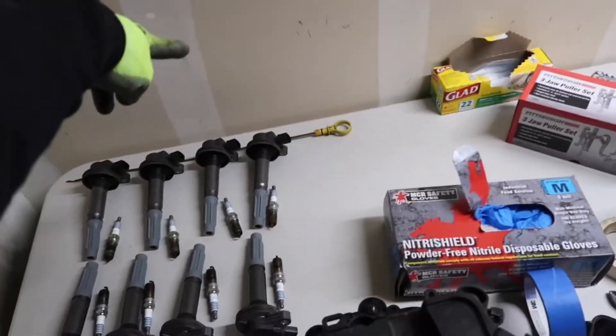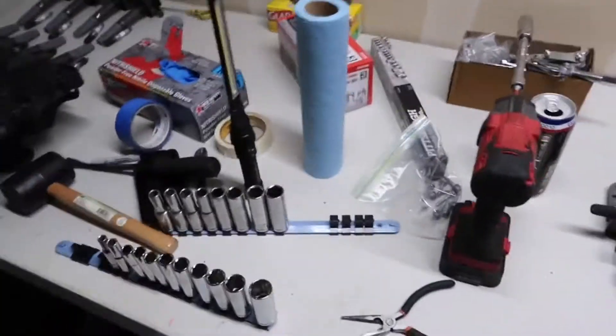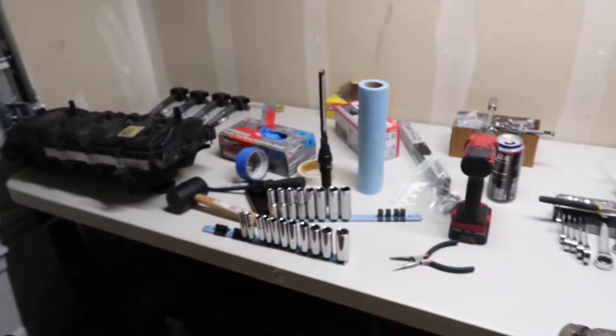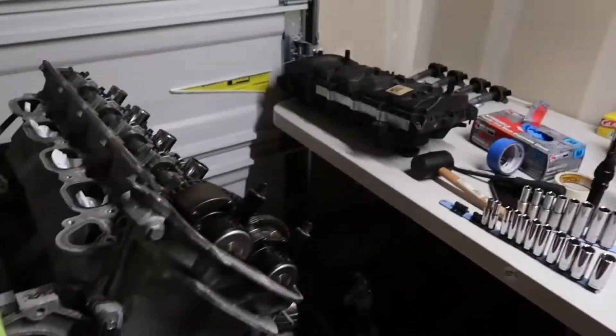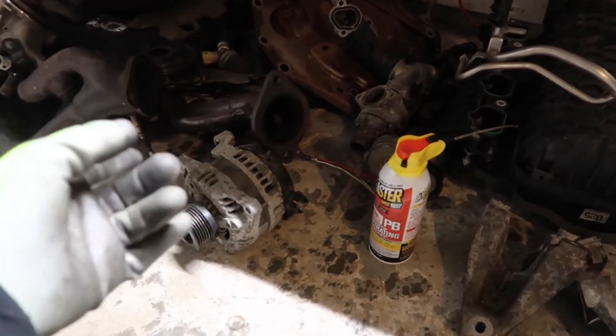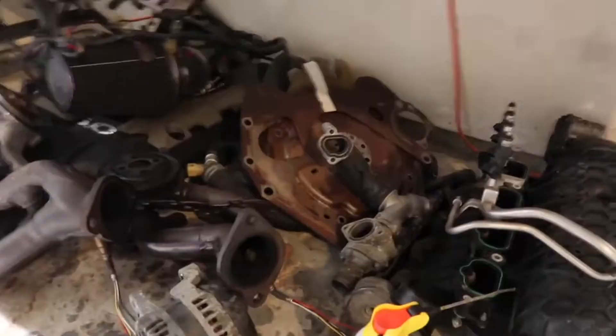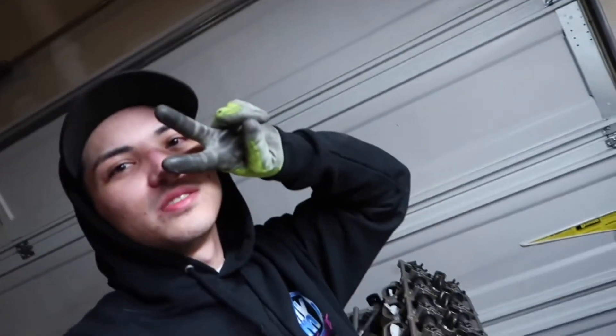Yeah, I got everything laid out here with the driver's side and passenger side. I'm gonna clear all these tools off the table so I can lay the valve covers on each side, then put the heads on there too once I pull them — probably all the pistons and everything. I got everything else down here like the headers, alternator, and all the other bits and pieces. Stay tuned for the next video.